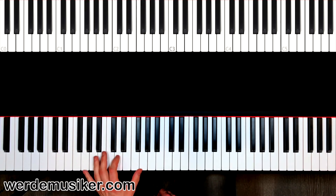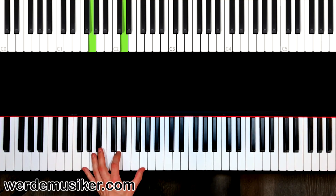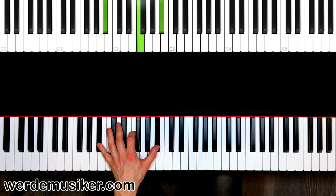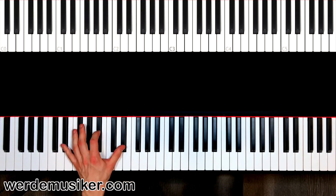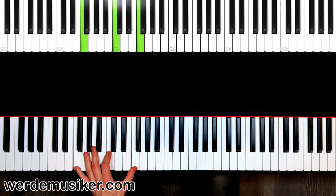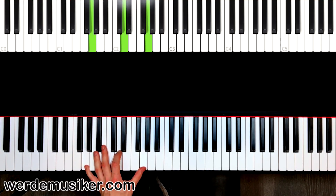In the next step, practice playing the chords in sequence like this: G minor — one two three four — E flat, B flat — one two three four — B flat — three four — and F. Start slower: G minor two three four, E flat three four, B flat three four, and F three four.